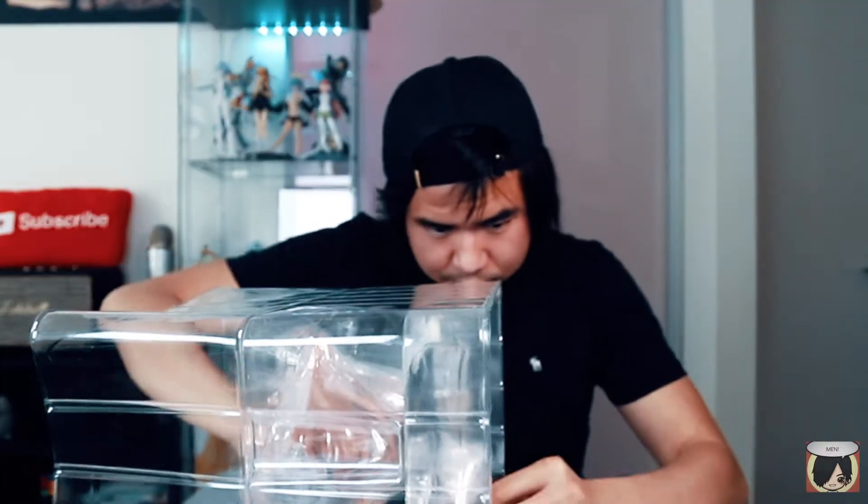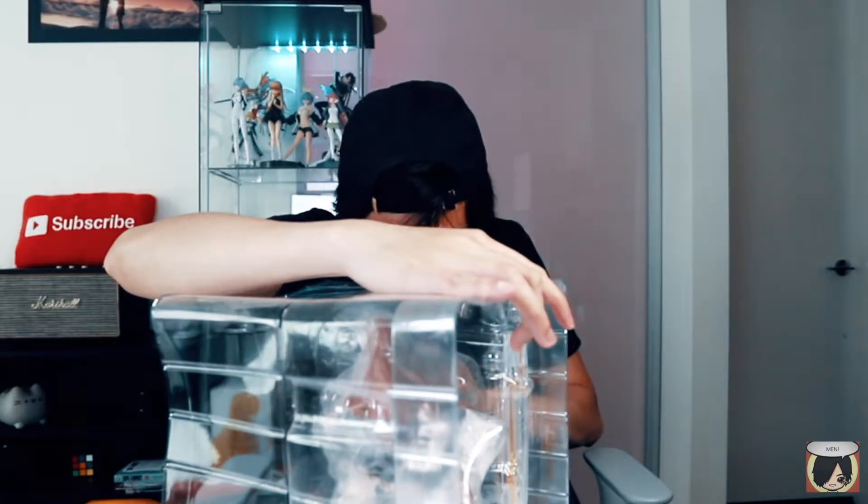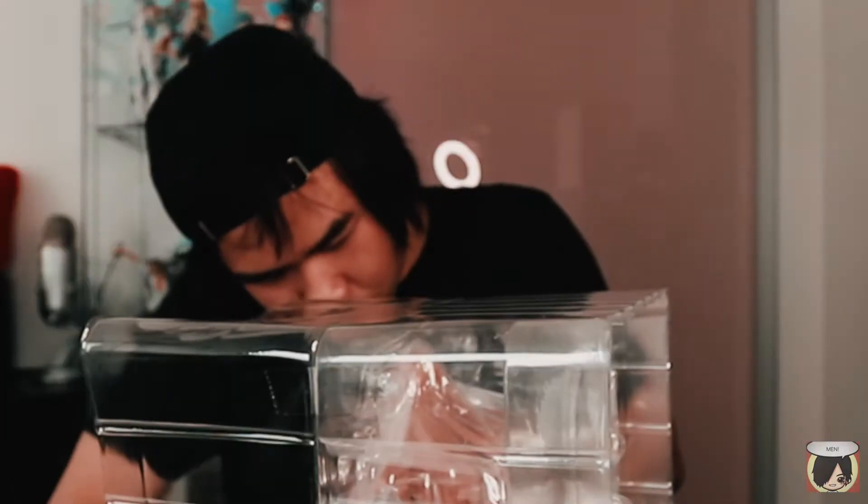There's a bunch of tape in here — watch me struggle for a good 15–20 minutes. Okay, I found the tape. My biggest fear unboxing these things — oh my god, I had the knife on the wrong side and almost cut myself.